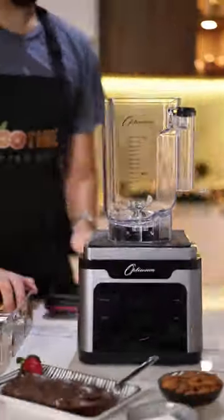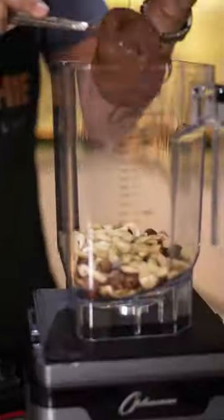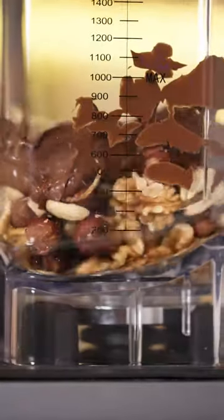This looks good but I should probably taste test it myself. I'm ranking Christmas recipes to see what I should make my family for Christmas. And honestly, I need to keep myself busy so I forget about the fact that Mariah Carey's song is on repeat again.